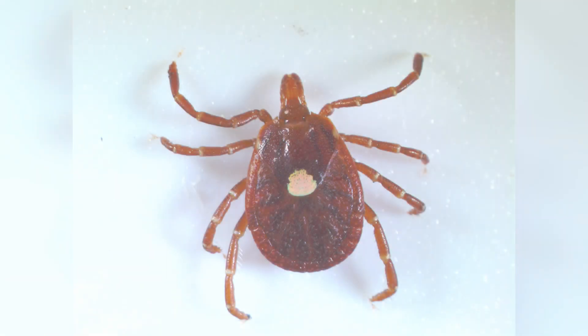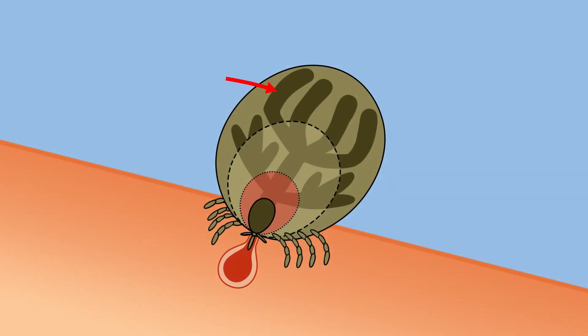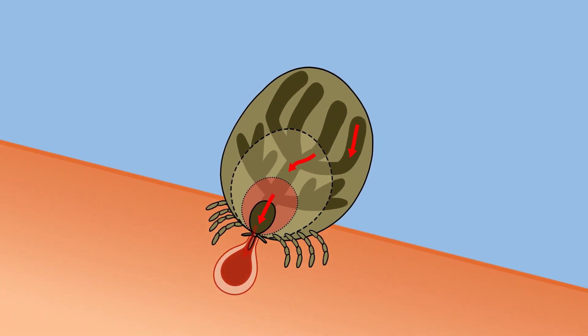Why do we grasp as close to the skin as possible? Well, while you may have heard to not leave the head of the tick in your skin, ticks don't actually have heads. Some ticks don't even have eyes, but the ones that do, like this Lone Star tick, have eyes here on what we would think of as the body. This body portion of the tick is where the salivary glands and gut of the tick are. Inside here are potential pathogens. If you were to squeeze the tick on the body region instead of close to the skin where the mouth parts are biting, the tick may actually regurgitate into your body, potentially increasing the risk of pathogens being transferred into you.